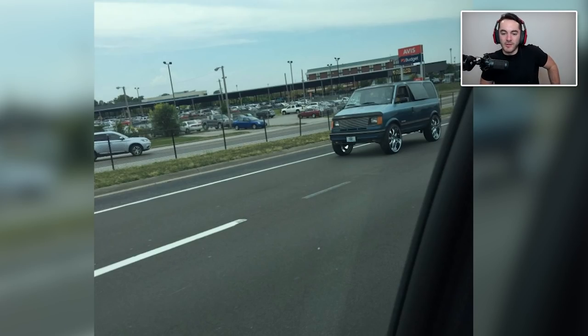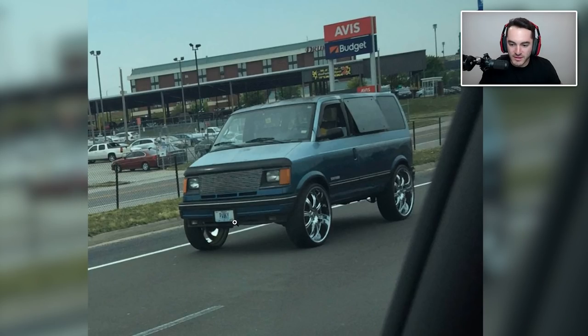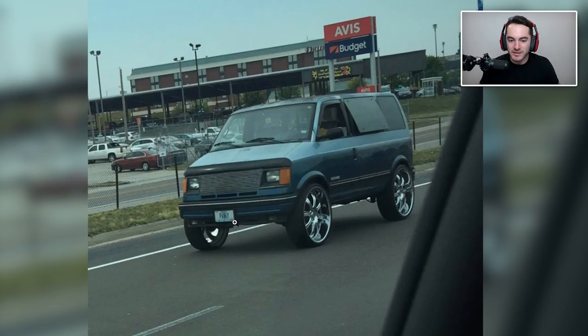On this episode of shitty car mods, the donk meets the minivan. Have we ever seen a donk minivan on shitty car mods before? I can't recall off the top of my head, but there we have it. Oh my god — I thought the license plate said 'PHAT' but it says 'Panky'? I thought it said fat and I was gonna say that is just the cherry on top.